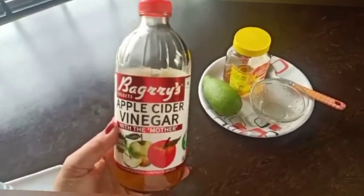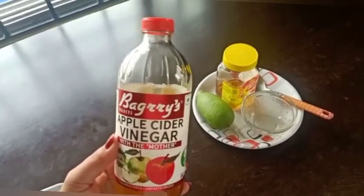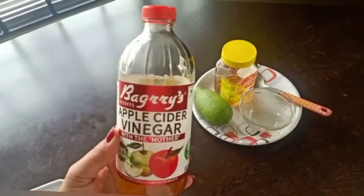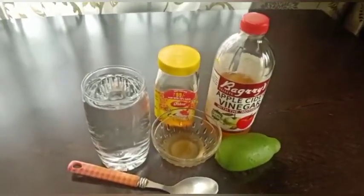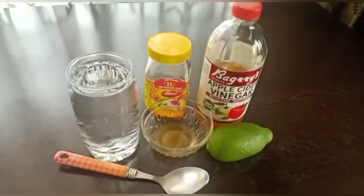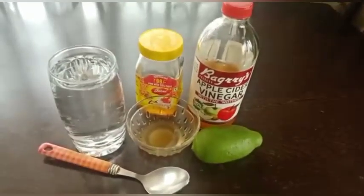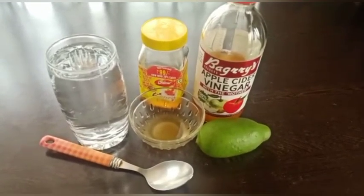This is a special recipe. I'm going to put some apple cider vinegar in this. I'm going to add a little fresh oil and pepper, and a little bit of water.